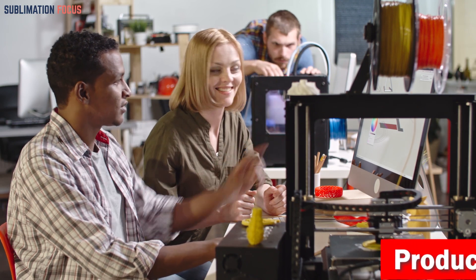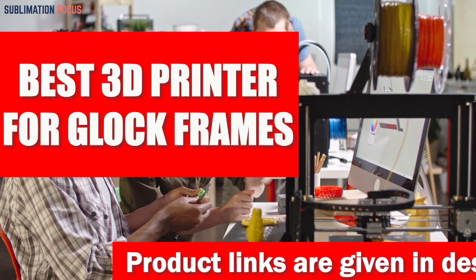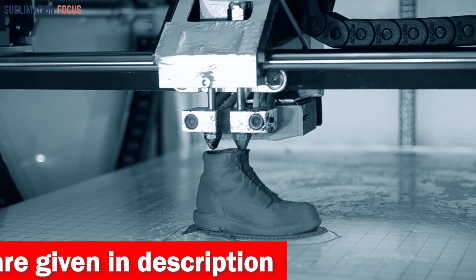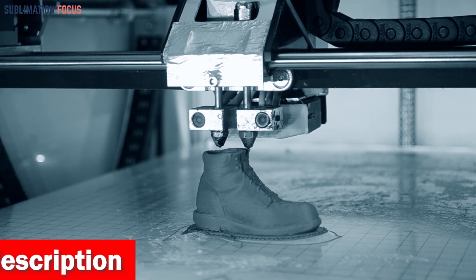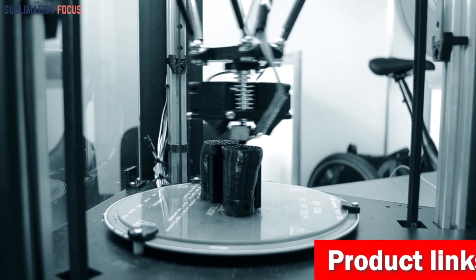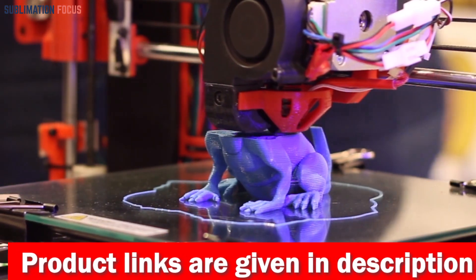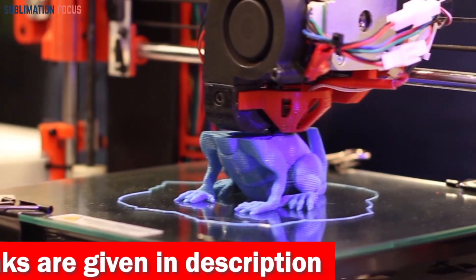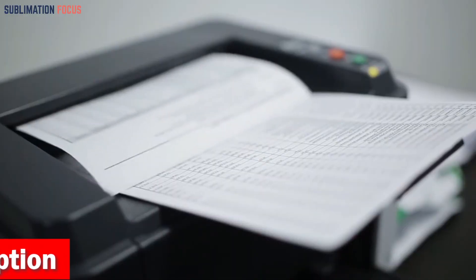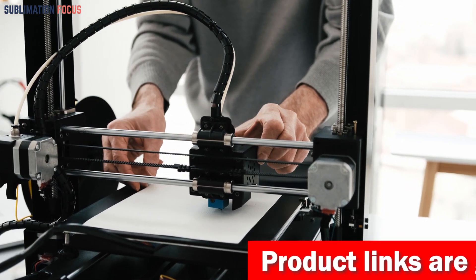Hello everyone and welcome back to another exciting video of the Sublimation Focus. In today's video we will dive into the world of 3D printing and learn about the best 3D printers for mechanical engineering. The output is very realistic and highly accurate, which makes it perfect for prototyping mechanical parts. We have put together a list of the best 3D printers for mechanical engineering — reliable, efficient, and cost-effective options. Links to each printer are included in the description box below, updated daily to ensure you get the best deals.